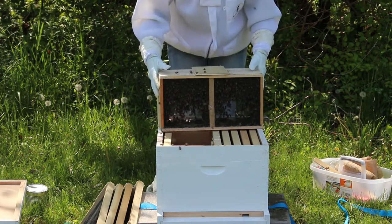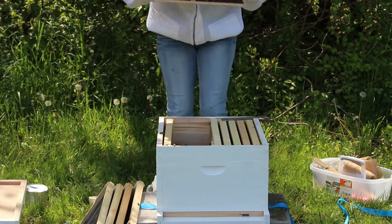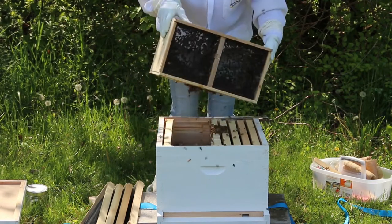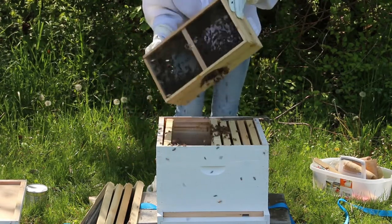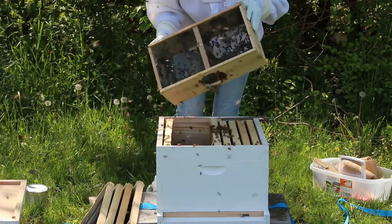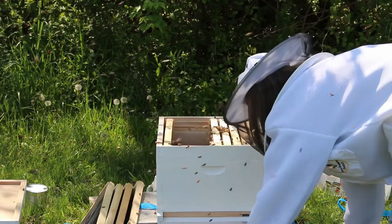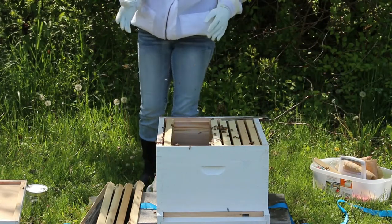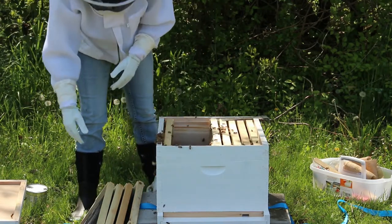Now we're going to put our bees in — give them one more tap and dump them in. You're not going to get all of them out, but once you get the majority out, you just want to sit the box here at the entrance and they will make their way back into the hive. You may notice a couple of dead bees at the bottom — that's perfectly normal, as these bees are all in various stages of their life cycle.